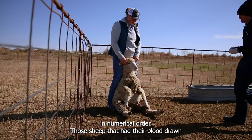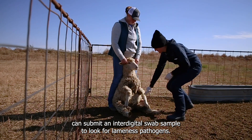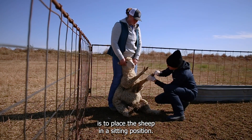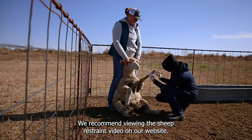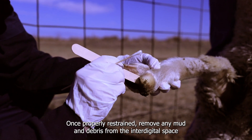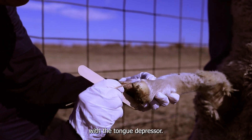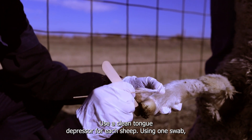Those sheep that had their blood drawn can submit an interdigital swab sample to look for lameness pathogens. The best way to swab the interdigital space is to place the sheep in a sitting position. We recommend viewing the sheep restraint video on our website. Once properly restrained, remove any mud and debris from the interdigital space with the tongue depressor. Use a clean tongue depressor for each sheep.